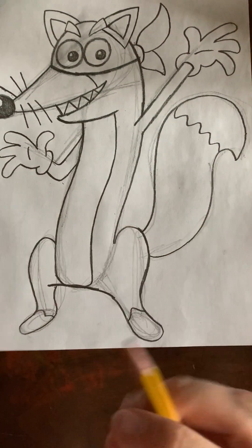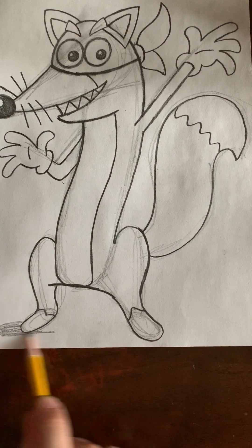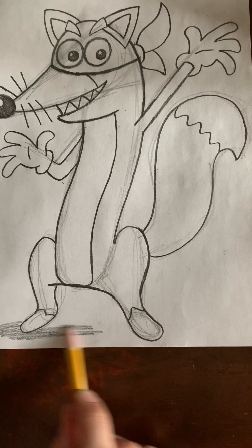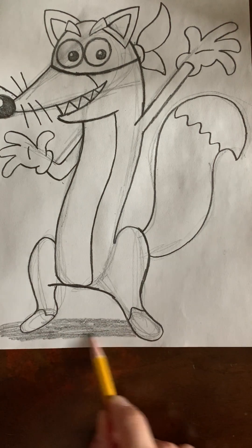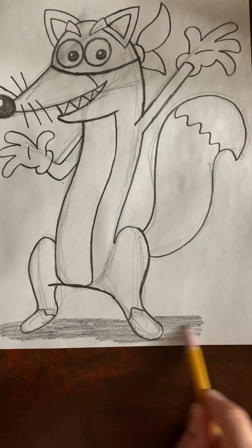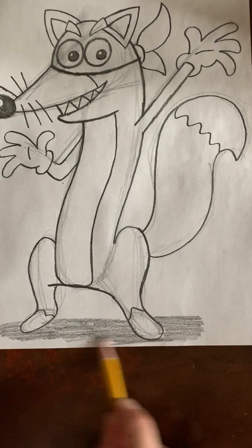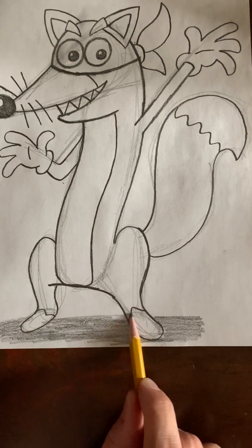If you want, you can go ahead and take the side of your pencil and put a little shadow under him, like that.